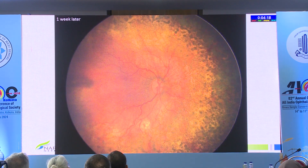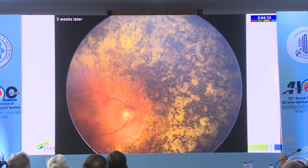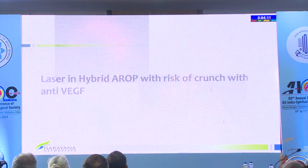Running through these images fast — a lot of follow-up later shows they do extremely well, and you can spare the macula in many of these conditions.